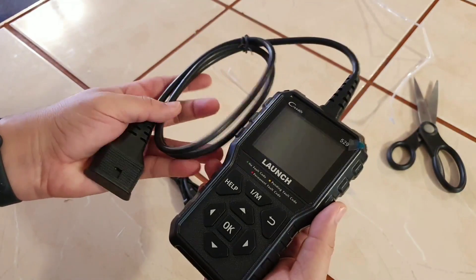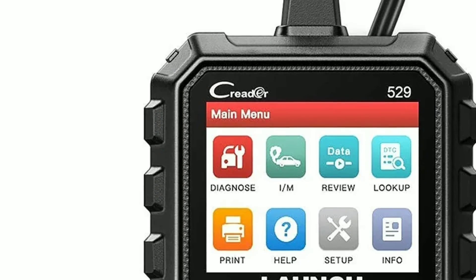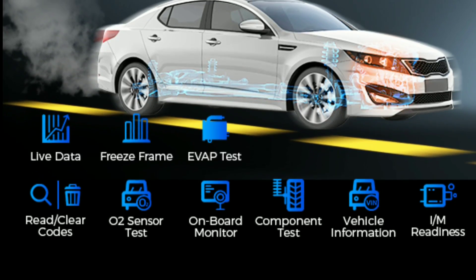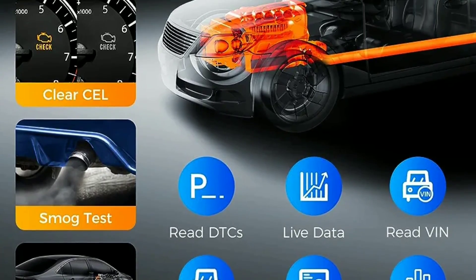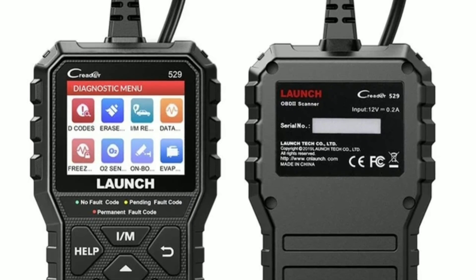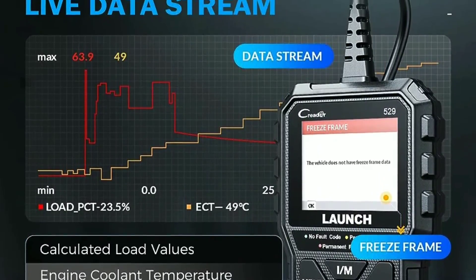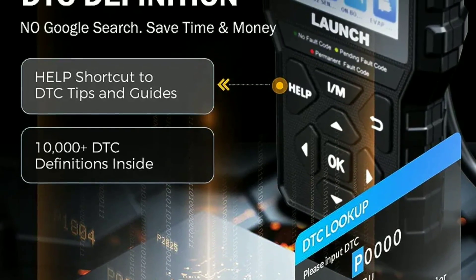So, without further ado, let's jump right into the details of the Launch OBD2 Scanner CR5-9. The Launch OBD2 Scanner CR5-9 is an enhanced universal automotive scan tool that can read and erase diagnostic trouble codes (DTCs), retrieve vehicle information (VIN), and perform live data streaming on most OBD2-compliant vehicles from 1996 and newer. It supports all 10 OBD2 modes, including IM readiness, freeze frame data, and O2 sensor test. The CR5-9 also has a built-in DTC lookup feature that can help you decipher the meaning of the codes.